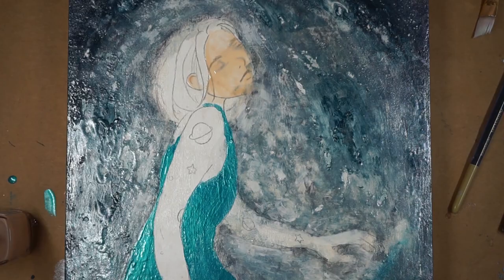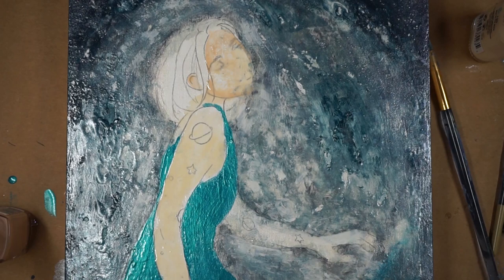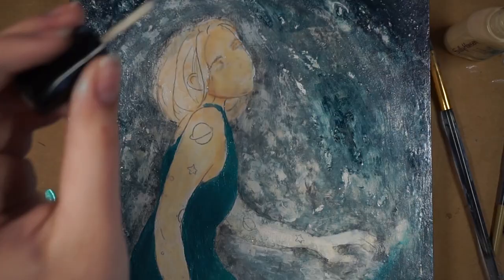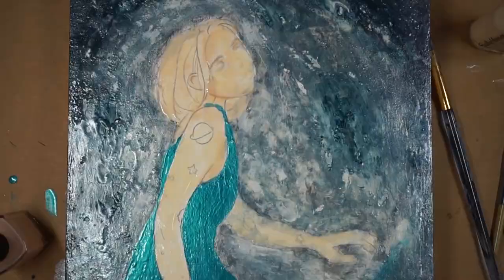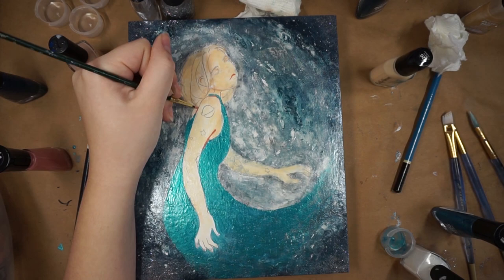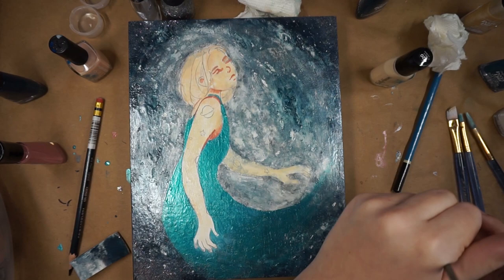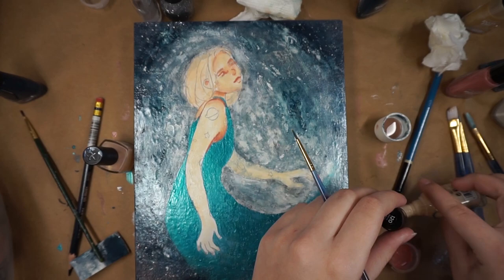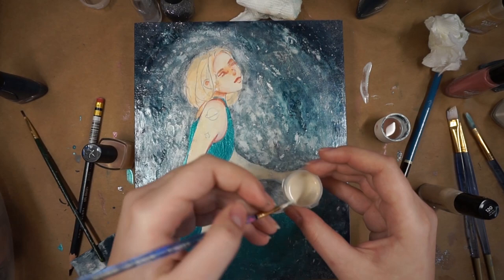The thing I struggled with most was her skin. I wasn't sure how pale I wanted it to be — I definitely wanted it to be pale to stand out from the dark background — but using all these tones, she just looked like she had a sunburn. It was looking too saturated for the overall look I wanted, so I ended up painting the whole thing white and then added a little bit of pink here and there. I also used pink to go in and add her facial features. I'm aware her dress kind of looks like Elsa's dress from Frozen — that was not intentional, but I do see some similarities, and it's not supposed to look like Elsa.